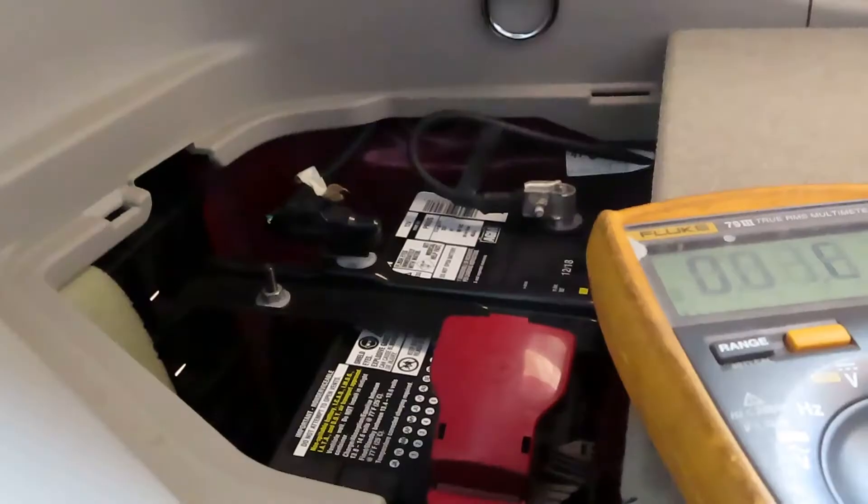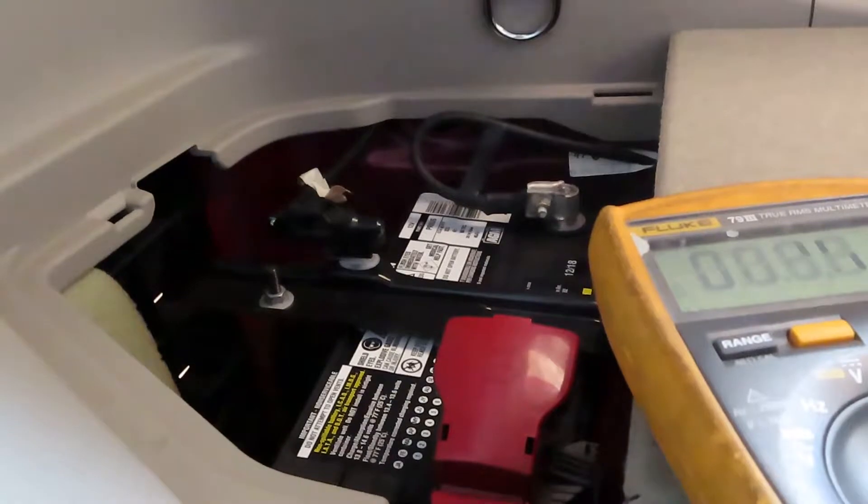Before we hook up the trickle charger, we're going to set up the battery charger to bring it up to full charge first, and then we'll hook up the trickle charger after that. We're going to go ahead and check the voltage right now to see how it's doing.